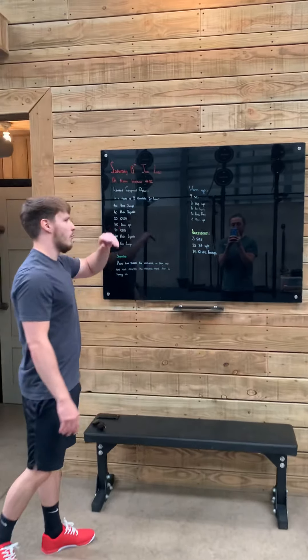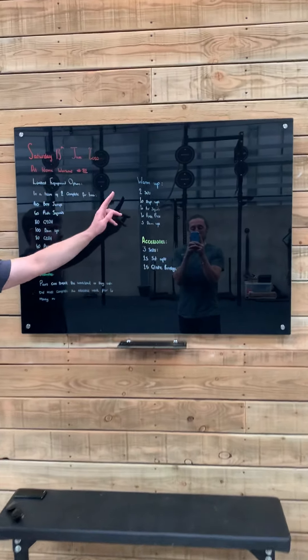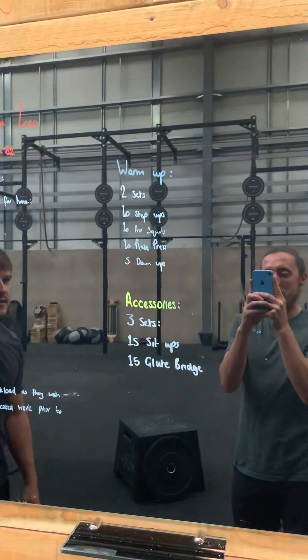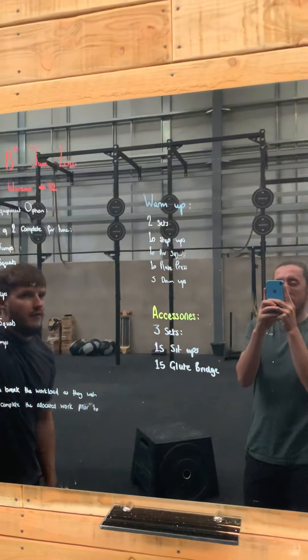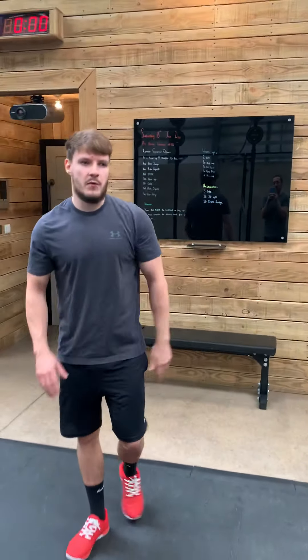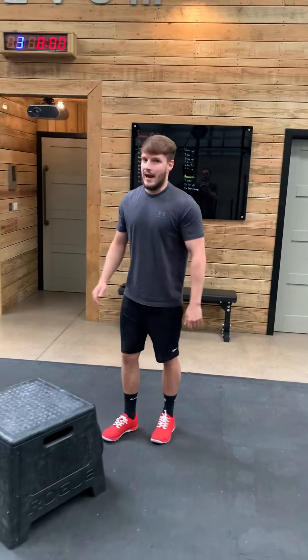In regards to how we're going to warm you up for that, we're going to do two sets of: 10 step-ups, 10 air squats, 10 plate press, and 5 down-ups. Let's have a quick look at these. I know we've already touched on some of these movements, but we'll go over them so nobody's missing out.